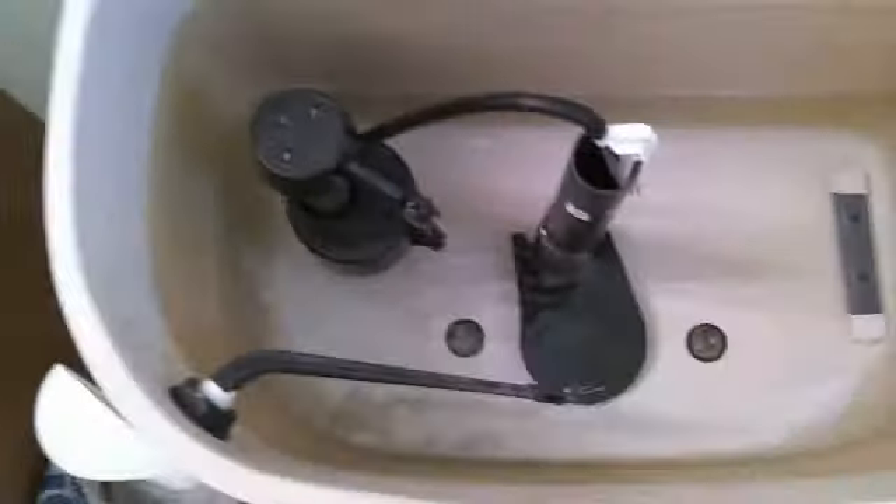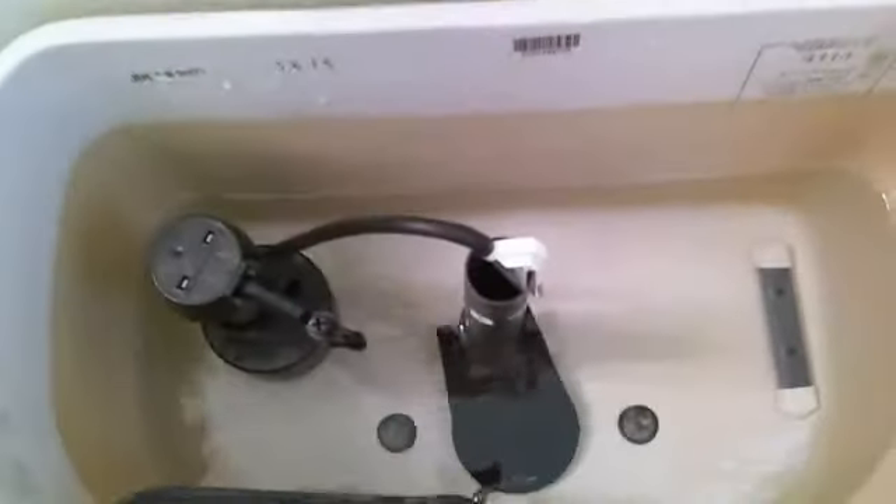The paper goes down, flapper goes down — nice slack on the chain there. We adjusted the fill valve down as low as it would go. You can see the water level before was causing it to double flush because it was such a big tank, so we adjusted the fill valve to see where it stops now.